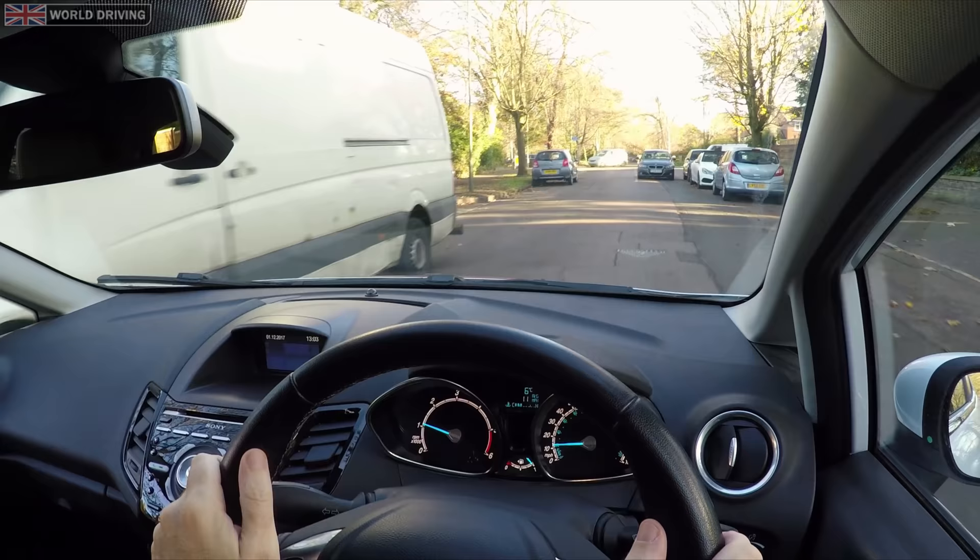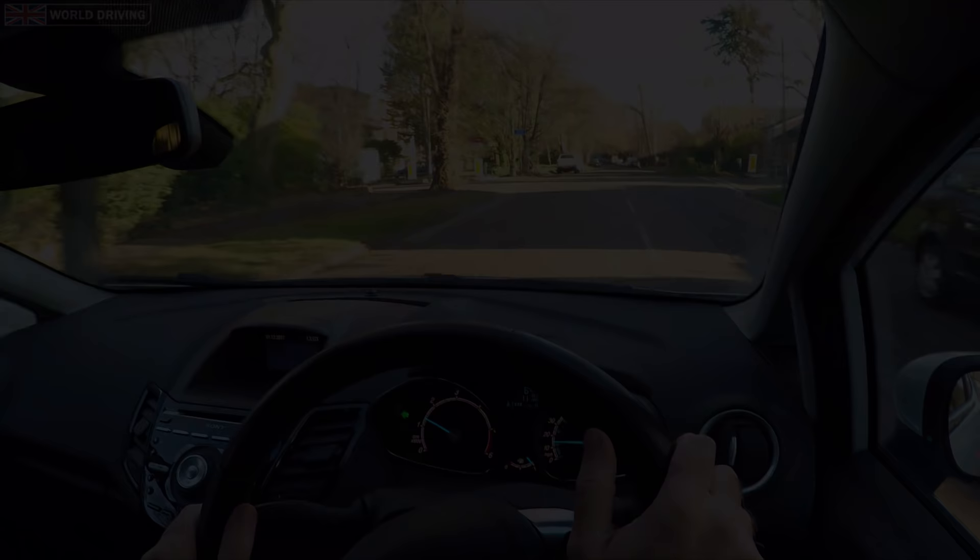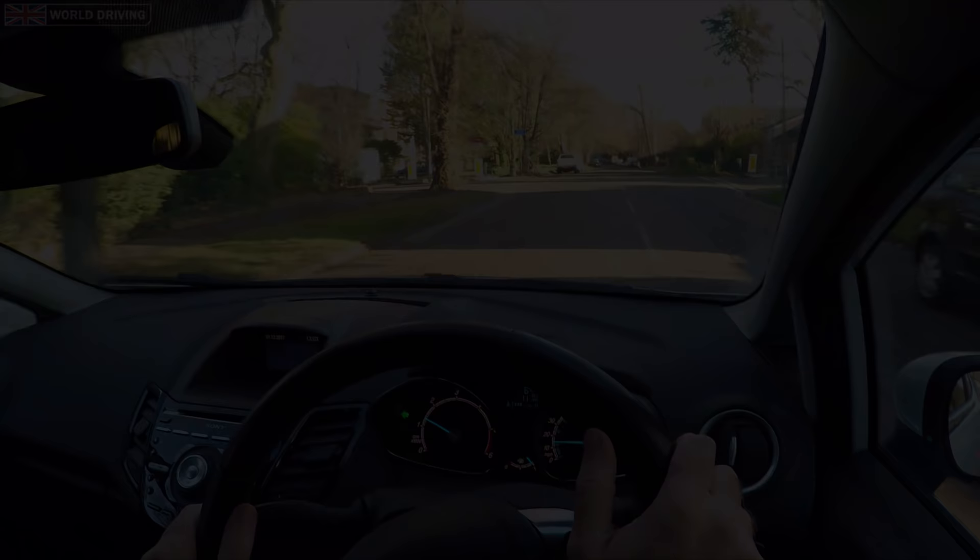That's a brief guide to pulling up on the right hand side of the road, reversing two car lengths and rejoining traffic — definitely a maneuver I'd avoid whenever possible. Thanks a lot for watching our video. As always, it's highly recommended that you practice with a qualified driving instructor. Keep safe on the road and see you on the next video.